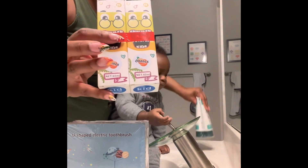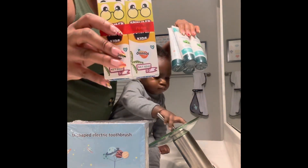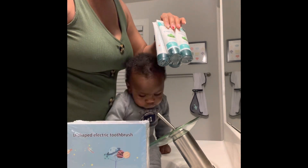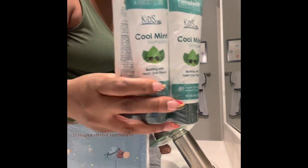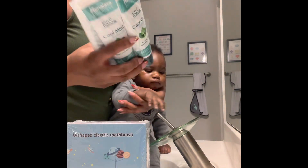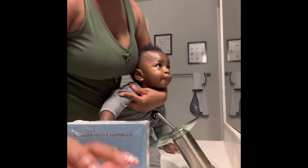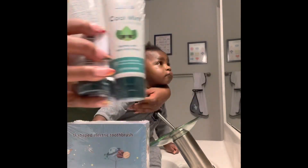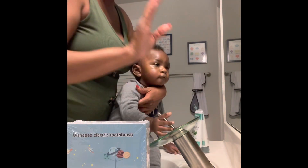He has a couple types of toothpaste here — the foam one that's supposed to be specifically for the electric toothbrush, and then I brought him a backup. I always buy things in doubles if not more. This one is a cool mint for him and it came with four, so he has six total.